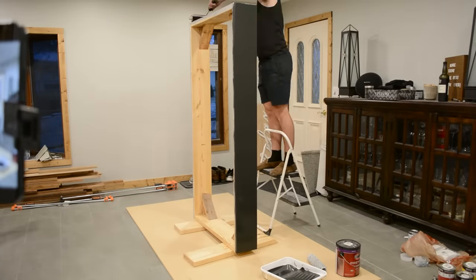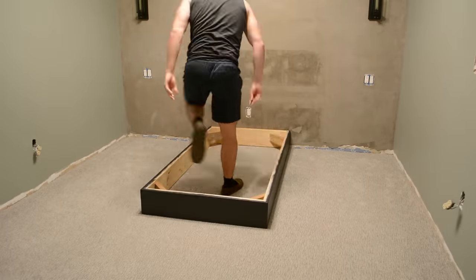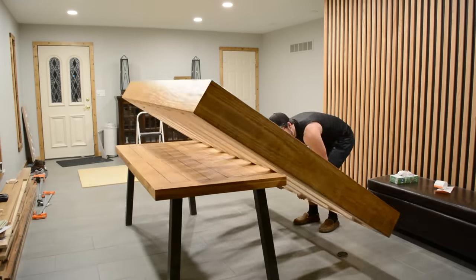As the second coat of polyurethane dried, I applied black paint to the smaller box. It doesn't technically need to be painted, but I painted it just in case you might see it if you look down there.